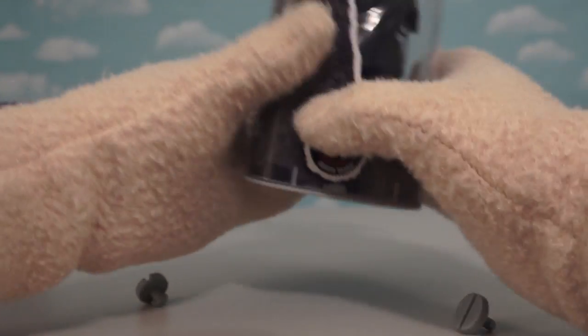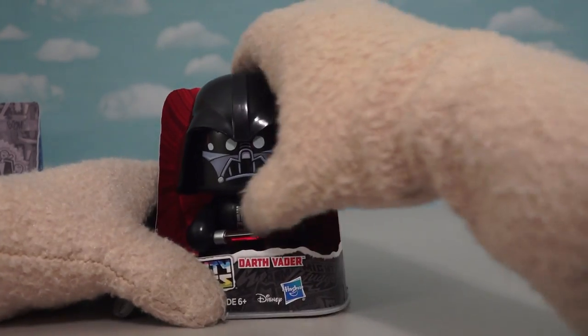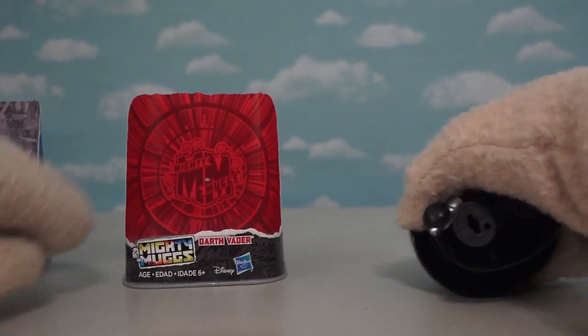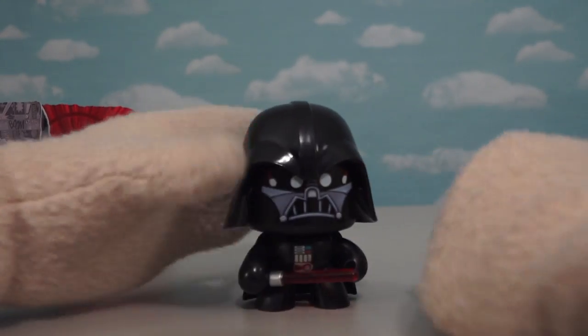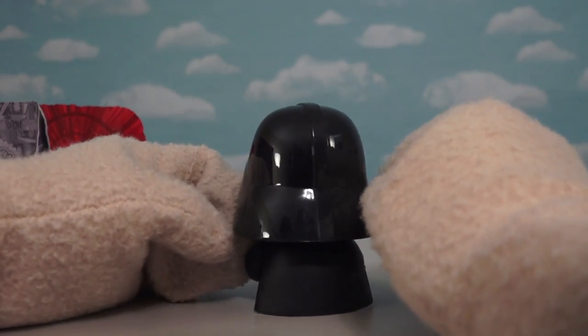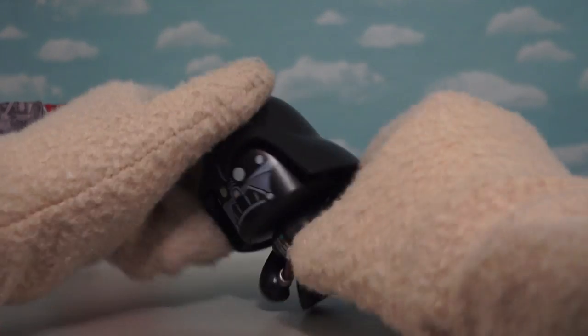Let's get him out of there using the tabs — time to get this Sith Lord out. There's Darth Vader. Look at his background, it's all red. He's got his little lightsaber, a cool-looking face and helmet — a sparkly helmet at that — and even a cape.